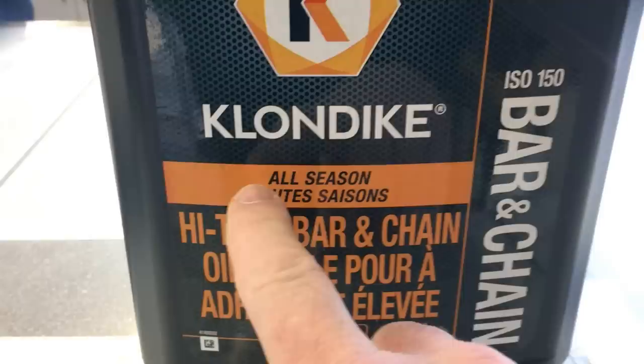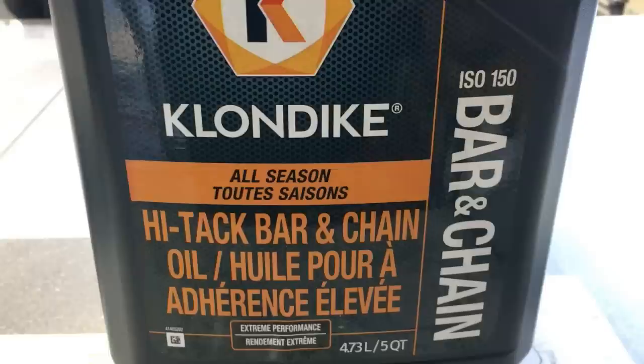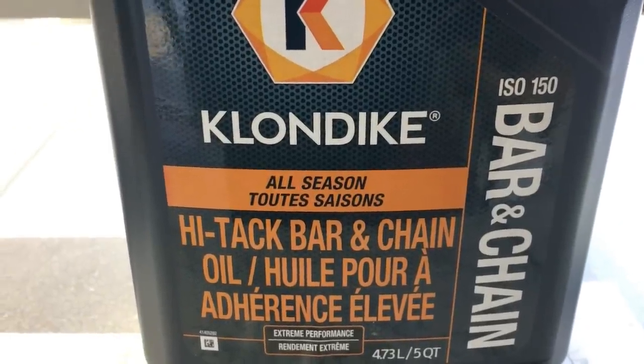Now if you see any bottles out there that say all-purpose, or they just say bar and chain oil, that is all-purpose. It's right in between winter and summer, light and heavy. Think of it like tires on your car — you have winter tires and summer tires, and right in between are all-season tires. That's what your all-purpose chain oil is. It's not too thick, not too runny. Here on Vancouver Island it never gets super cold or super hot, so that's pretty much what we use here.